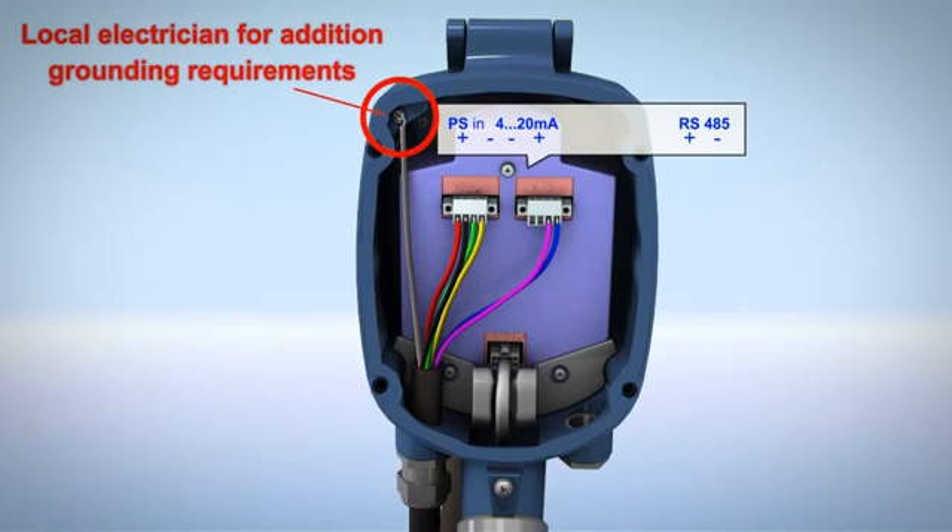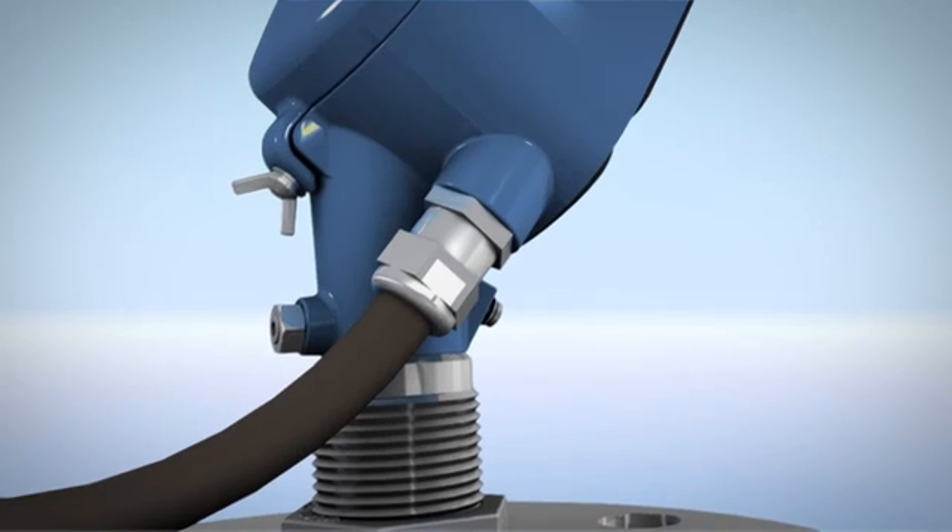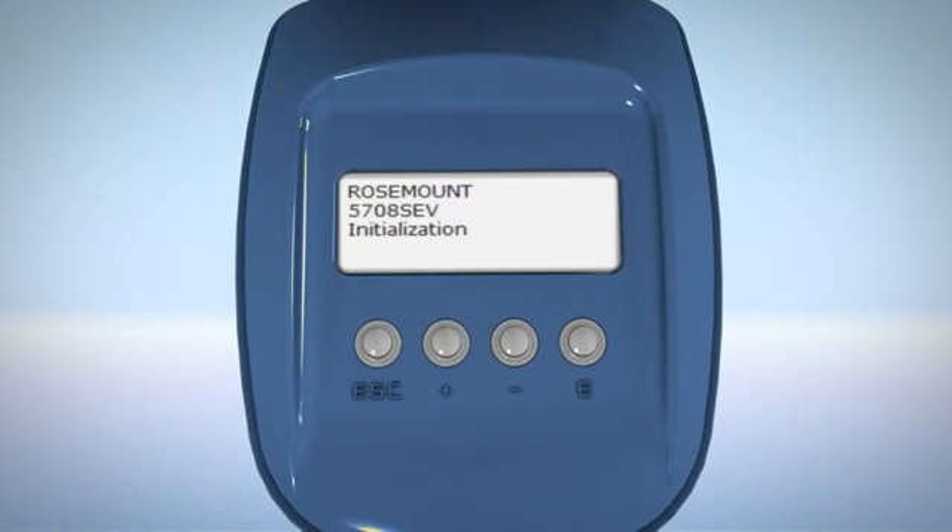Connect the ground terminal. Before reattaching the rear panel, tighten the compression nut and make sure the sealing ring completely wraps the cable. Turn on the scanner and wait for the main screen to appear.